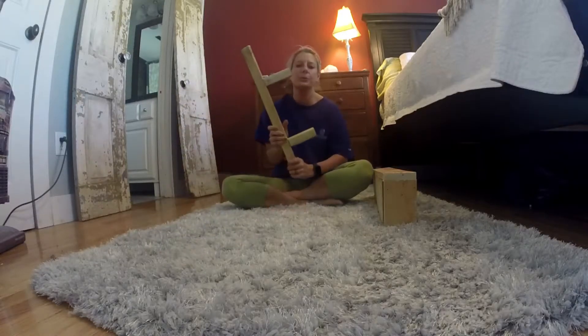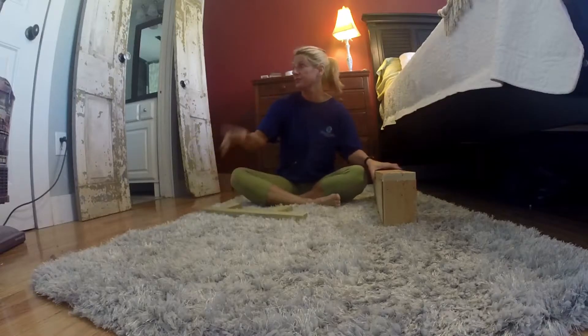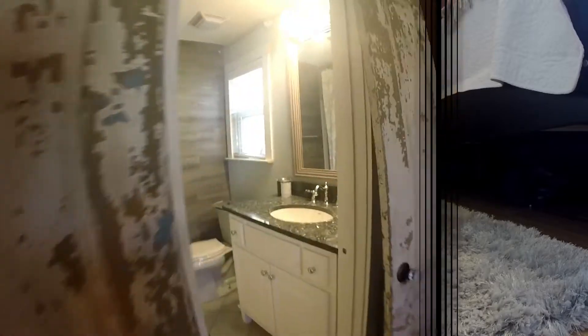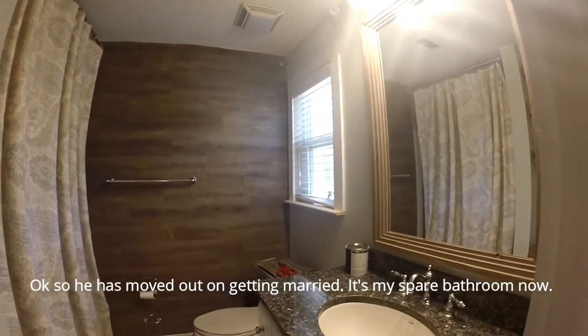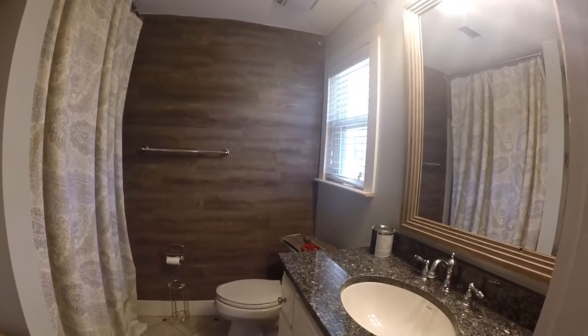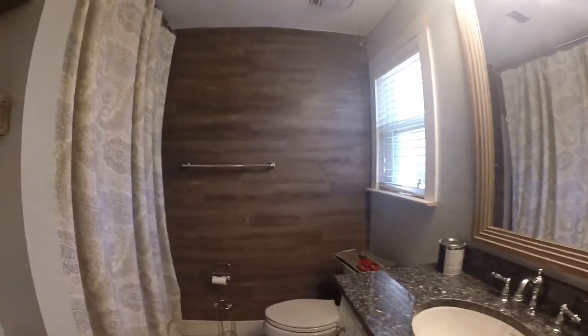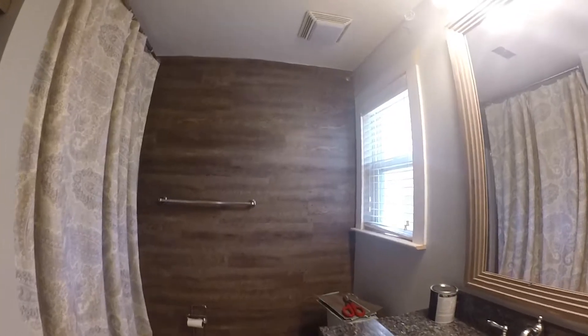A lot of people have been asking me to do a tutorial on the shelves that I made for the bathroom. Let me show you what I did. This is my son's bathroom, and I had this wall that I needed to do something with, so I took peel and stick flooring and made this wall.